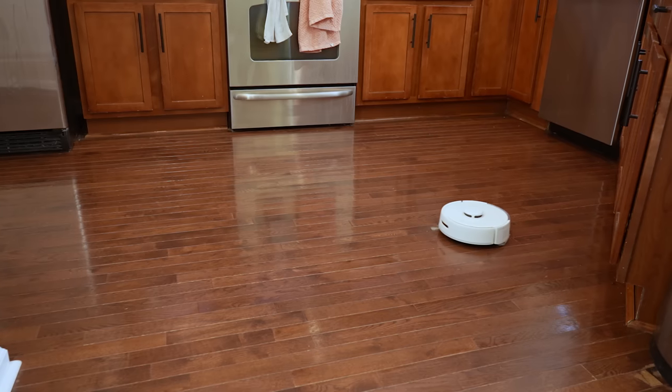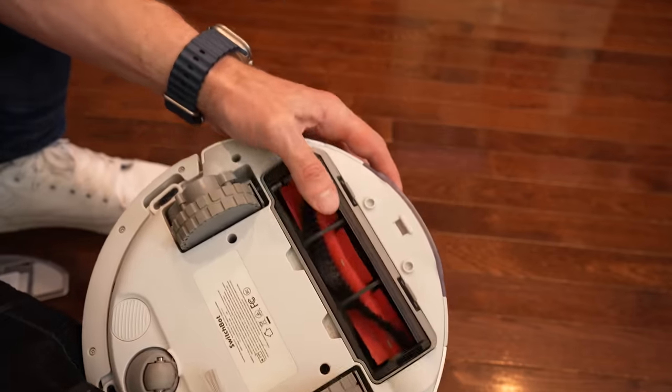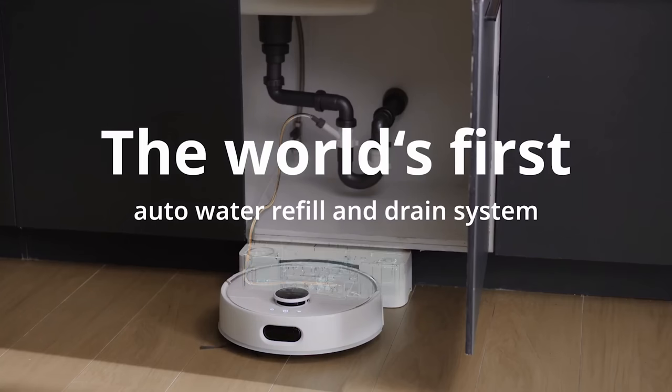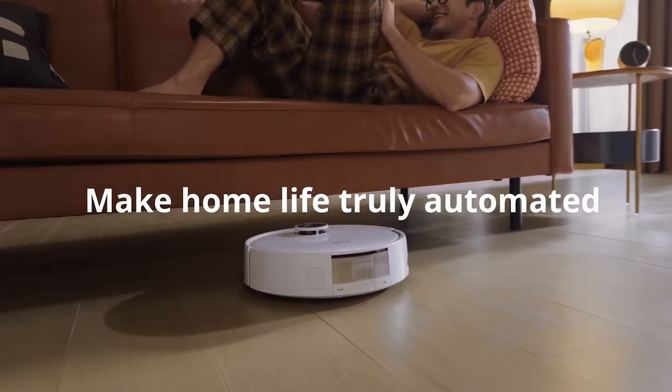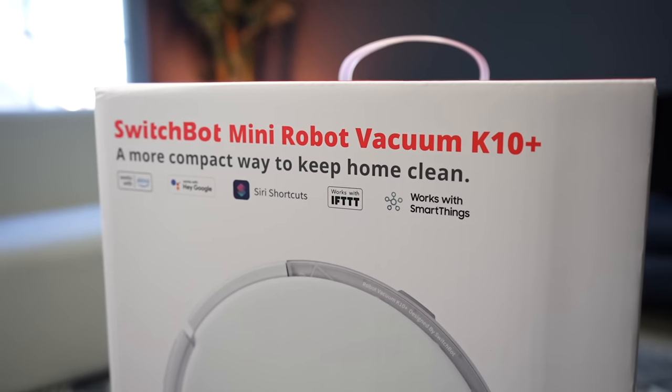The mopping capability may or may not be a deal breaker depending on your preferences. Many robot mops nowadays have a dedicated water tank, rotating pads or sonic mopping, auto refill and empty, and can mop and vacuum at the same time — this one obviously doesn't do all that. SwitchBot's new S10 coming out soon is one of those higher-end options, and can even connect directly to your plumbing for true fully automatic cleaning. The K10 Plus is more of a budget-friendly option, good for smaller rooms, apartments, especially if mopping is not a huge priority.